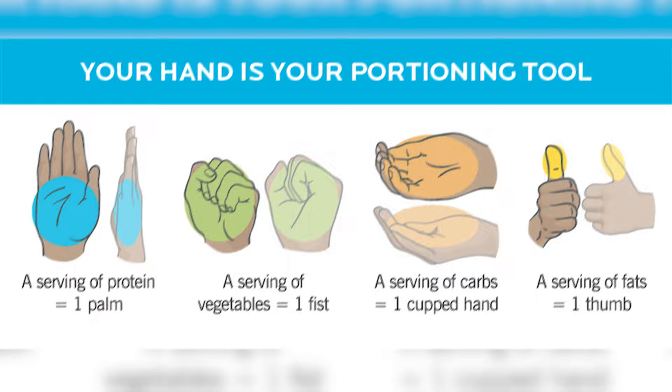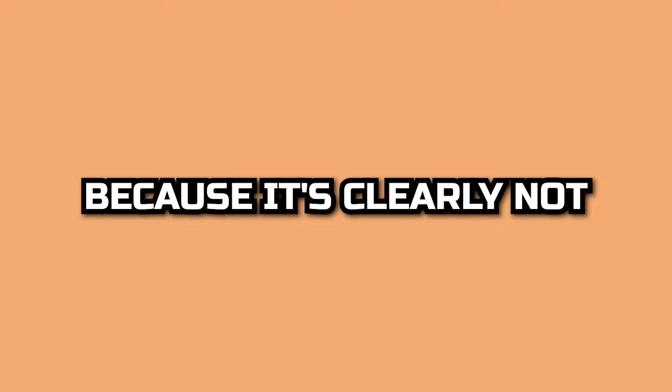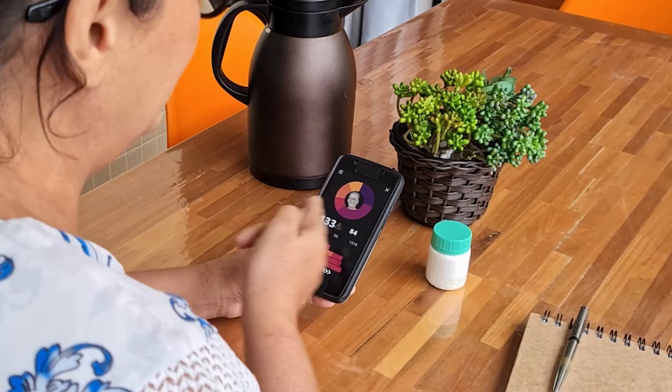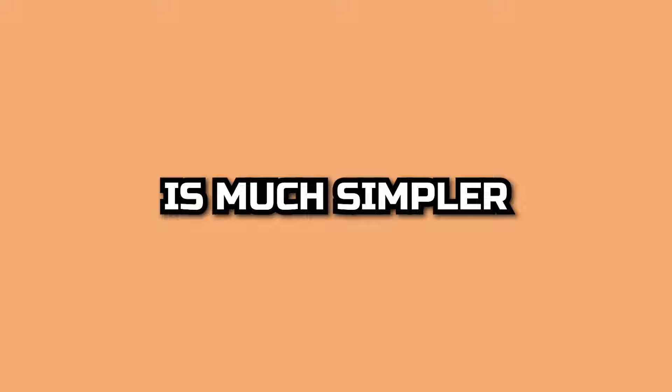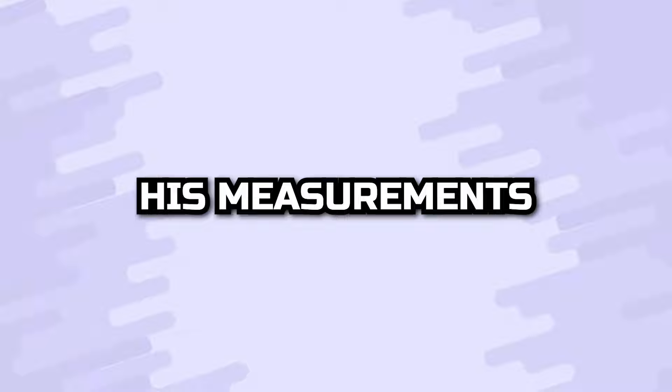After some deep pondering, his coach landed on hand portion tracking as the best system to help Tom bulk up while staying as lean as possible. Hand portion tracking is a diet tracking strategy where instead of weighing out all your food and entering that into an app, you simply track how much you're eating each day by measuring it with your hands. Tom's goal for his second solo Spider-Man film was to eat 3-4 meals a day consisting of 2 fist-sized portions of protein, 2 fist-sized portions of carbs, and 2 fists of greens.